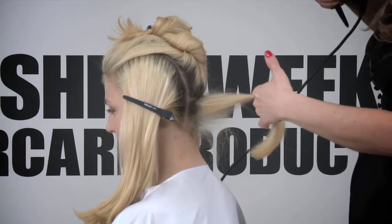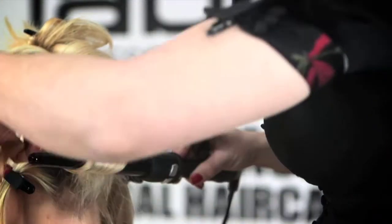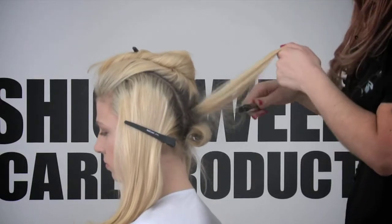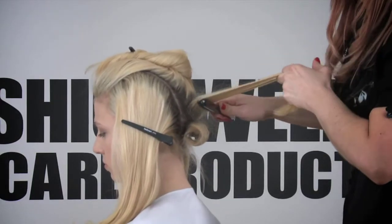Moving on to my Label M wand and then just wrapping the hair around the wand. I'm just going to carry on the exact same technique all the way through the hair.